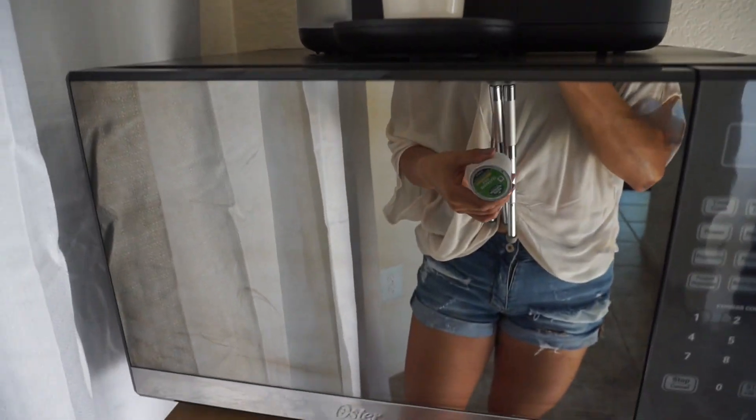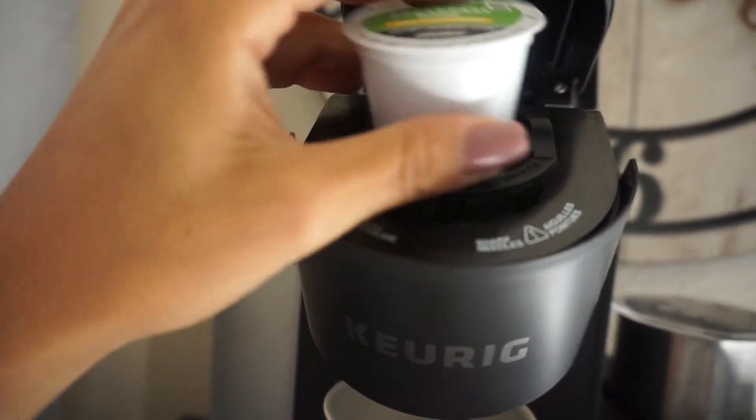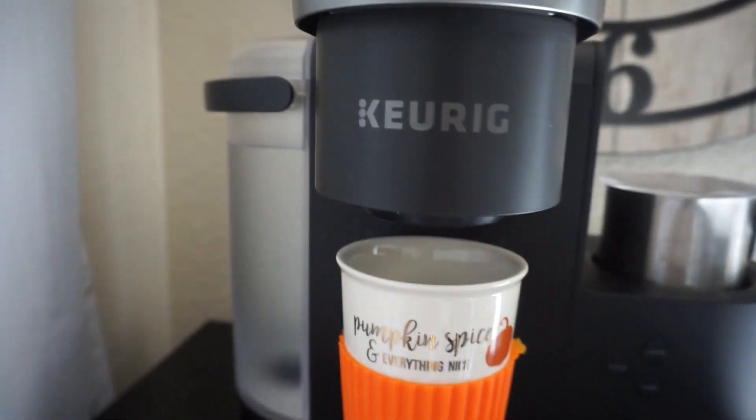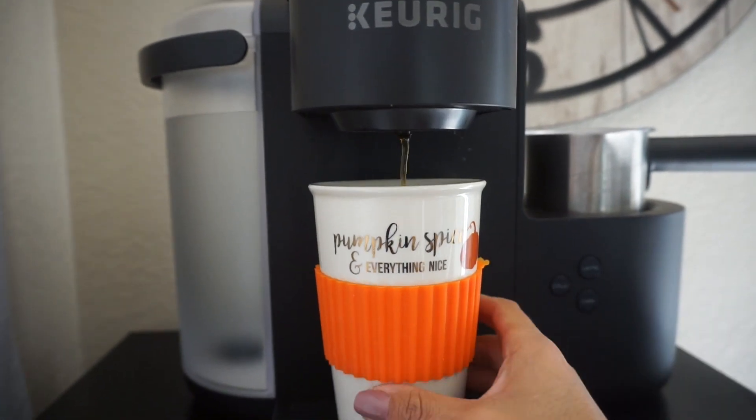I'm trying to do something lighter, so you're gonna put it in the Keurig. Let's go ahead and do two ounces — there you go, coffee. It will start to brew. And how cute is my cup!